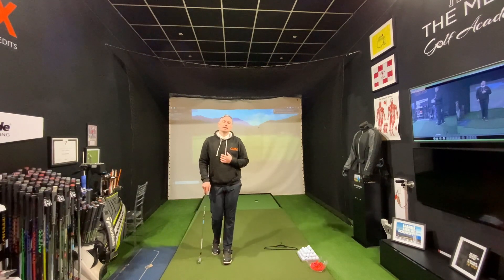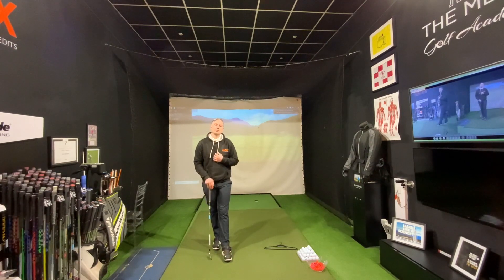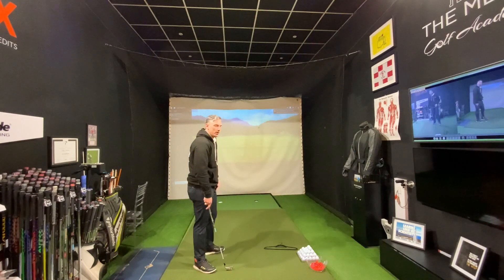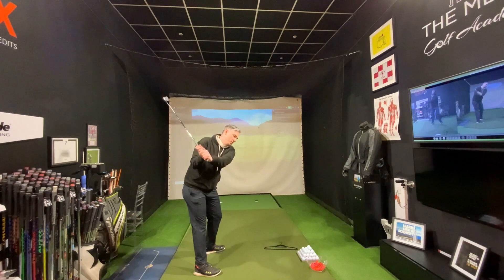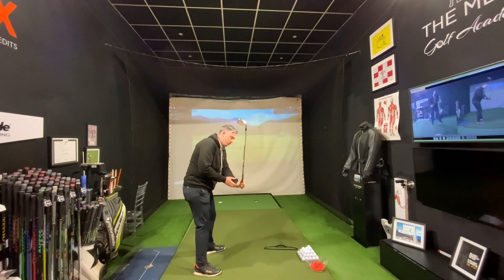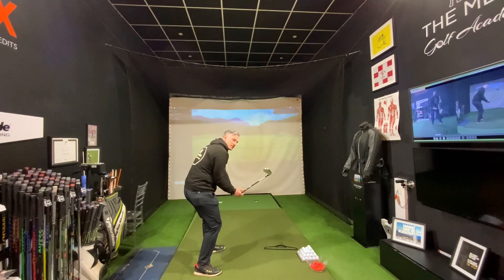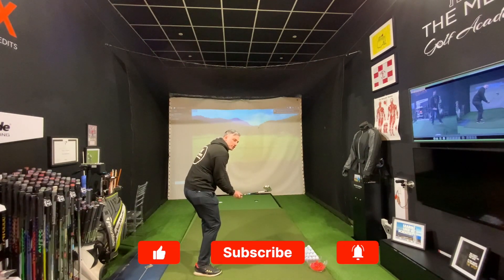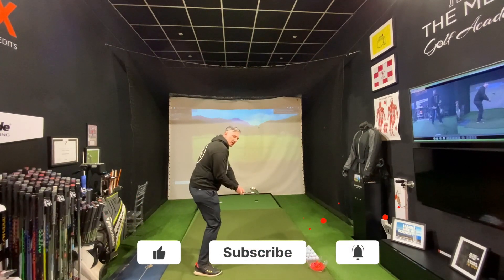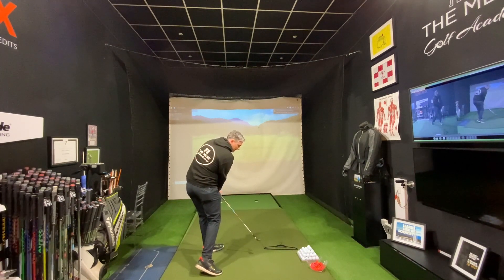Welcome to this Friday Fix. Today we're going to look into the clubface in the downswing. Players that tend to slice the golf ball will make movements where the club moves from out to in, and as they do that, the lead wrist goes into extension, which gets the clubface laying backwards or up to the ceiling — opening the face and making it very hard to square up at impact.